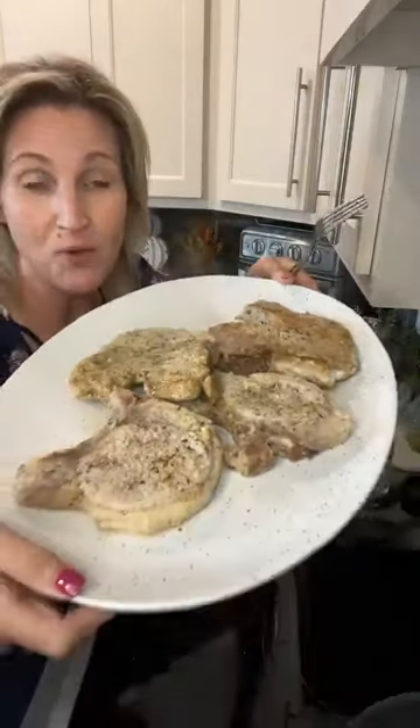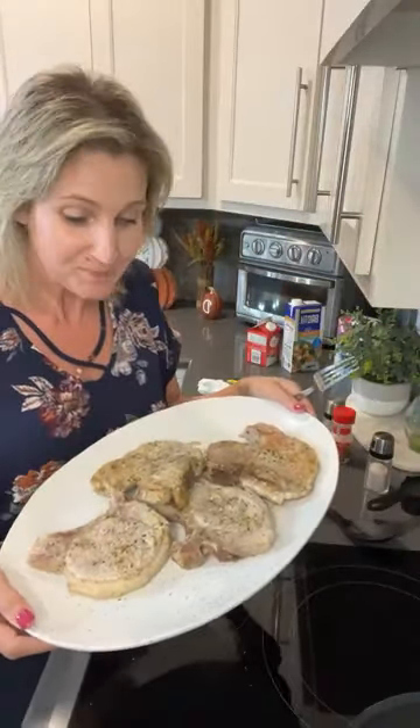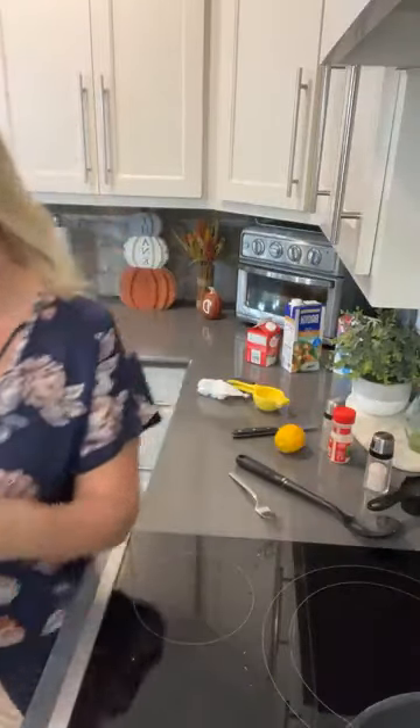Look how pretty these are — are they not beautiful? Give me some hearts if this looks great already. Super excited for you guys to see how easy this is. If you have any questions, put them in the comments. I really want to know right now — what are you doing for dinner tonight? What are you doing for dinner that's low carb or keto friendly? Share this video if this sounds like a delicious dish. I'm going to put this in the warmer and I'll be right back.